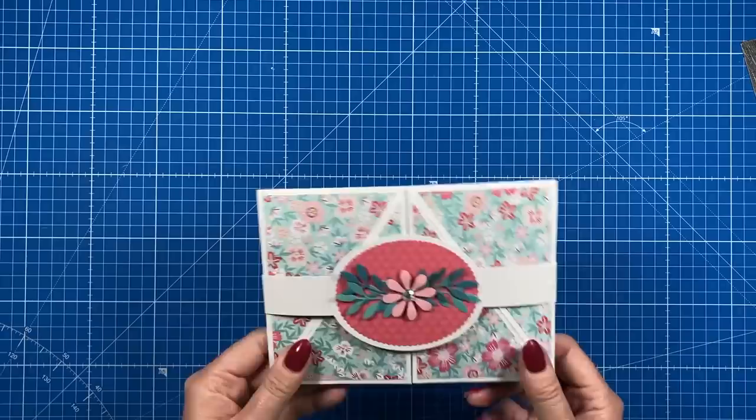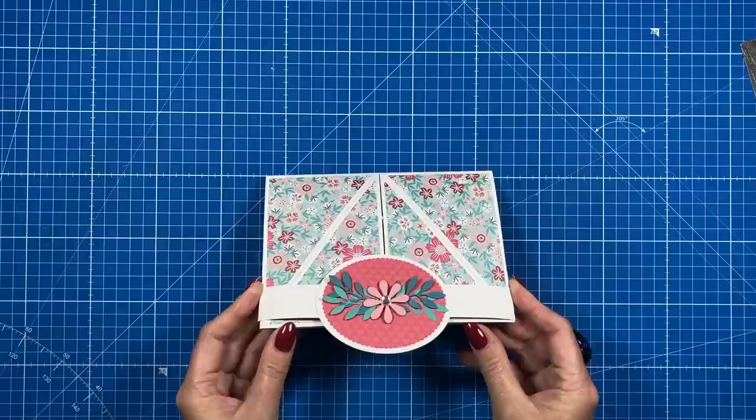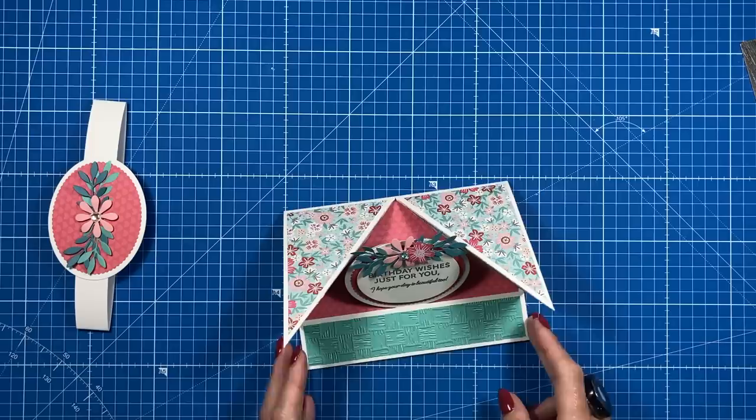That's all dry now — I flipped it around because the hearts were upside down. That's how it all looks, and it's really lovely. I generally treat the belly band as the envelope, so I'd hand deliver this or pop it into a box envelope. The recipient slides the belly band off, opens it up to see their message, pops the easel up, and the little frame sits around it. It's really cute and unusual.